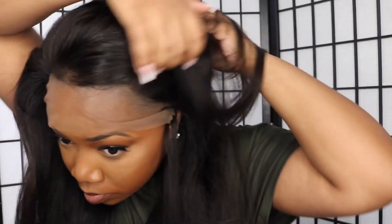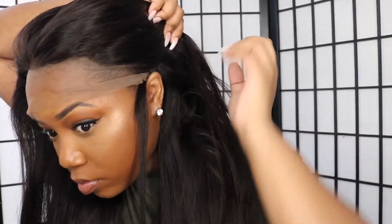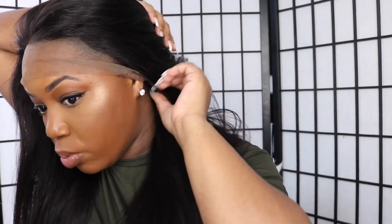This unit is 22 inches, so it falls right here on me. This hair is so flowy. And that's how it looks with the lace on — you can customize it however you want.